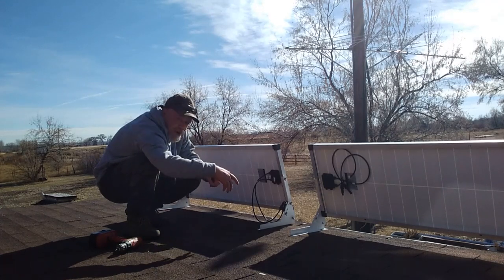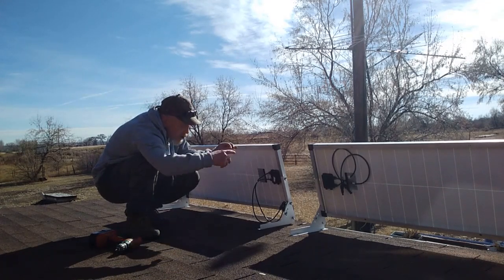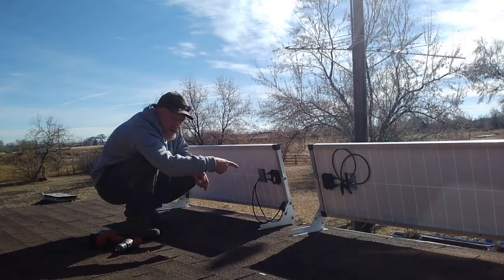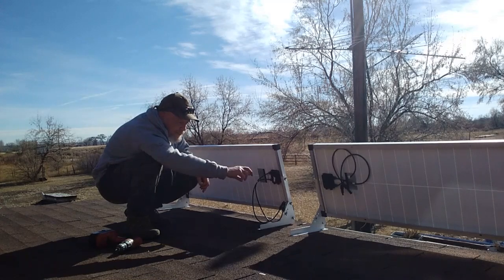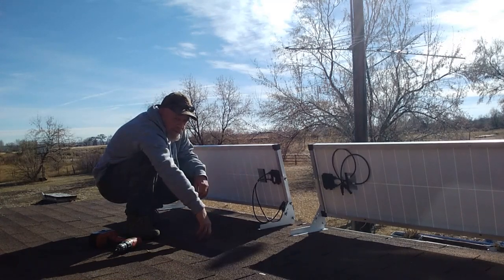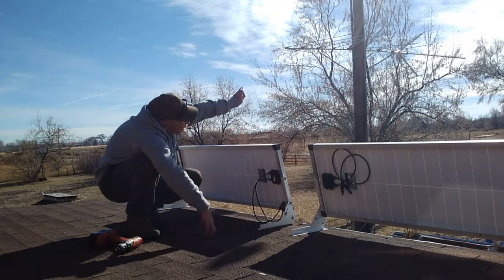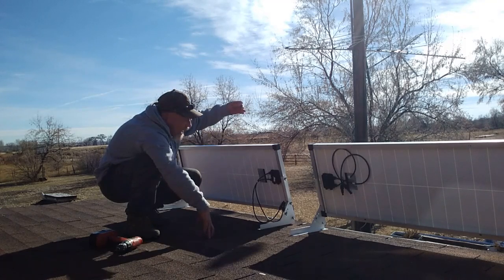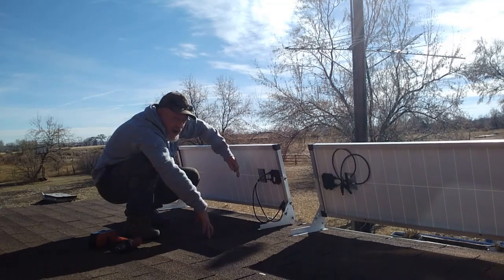In the next video I'll show how it is connected to the controller and to the battery inside. From the ground or from a ladder, I can just undo the bolts on both sides, lay the panels down for summer, and tighten them back up — makes it really easy. In wintertime they'll be set at this steep angle so my sun, which is much lower in the sky, will get optimum coverage, and any snow won't accumulate — it'll just slide right off.